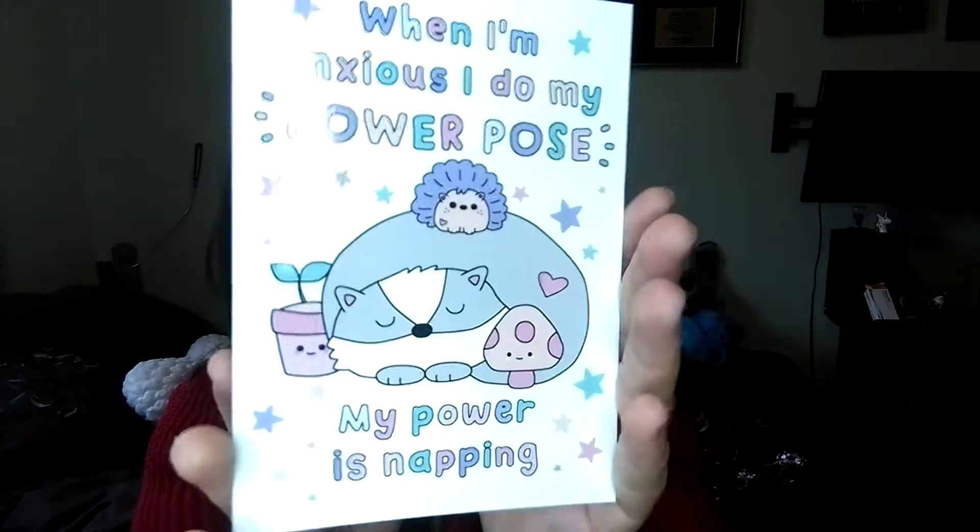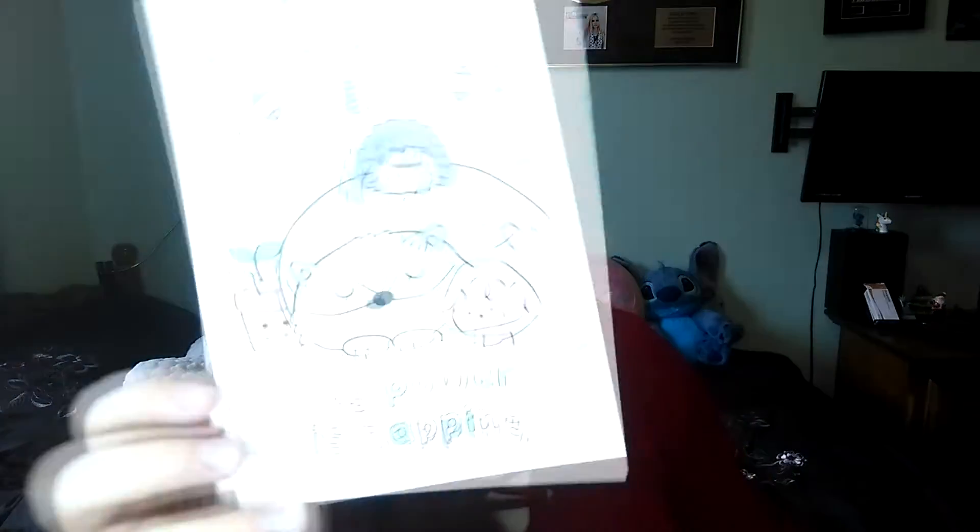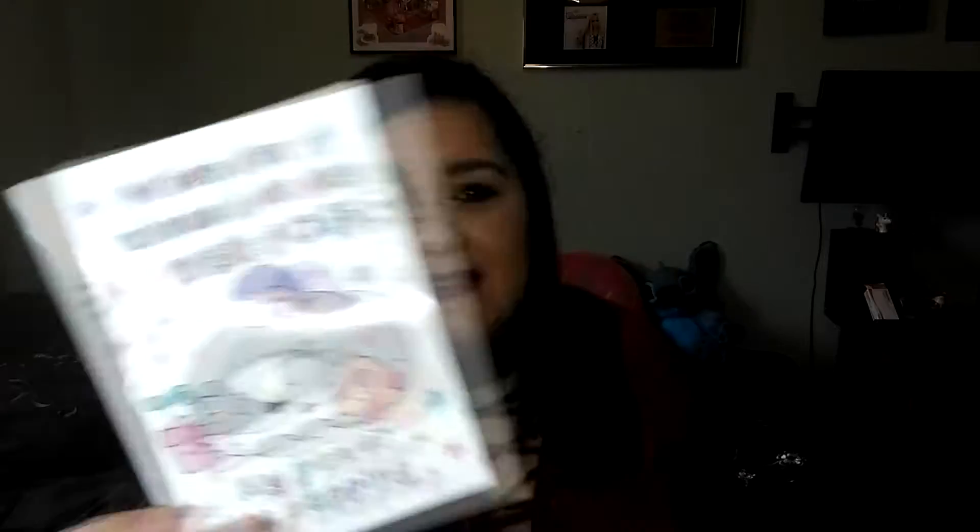Next up we have a postcard. It says 'When I'm anxious I do my power pose, but power is napping' — I think that definitely counts for everyone right now. Since going into quarantine I'm just so tired, even being home all day, more tired than if I did a full day at work. It just doesn't make sense.